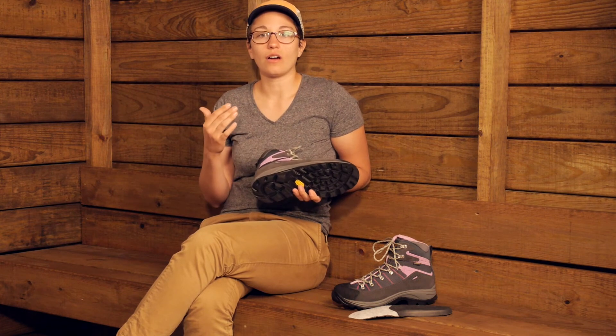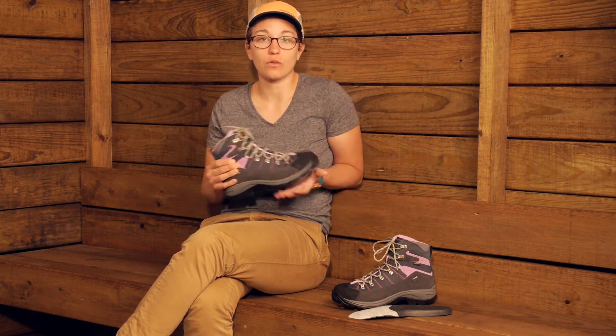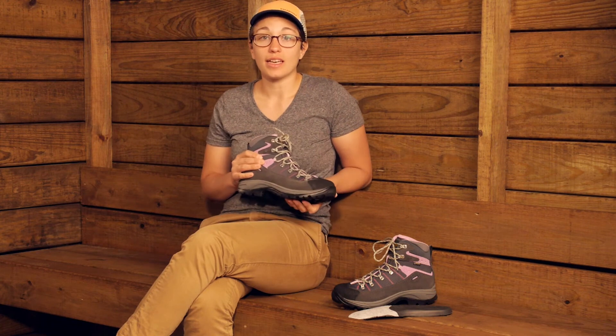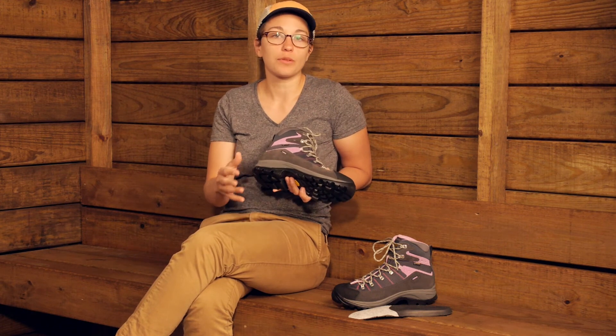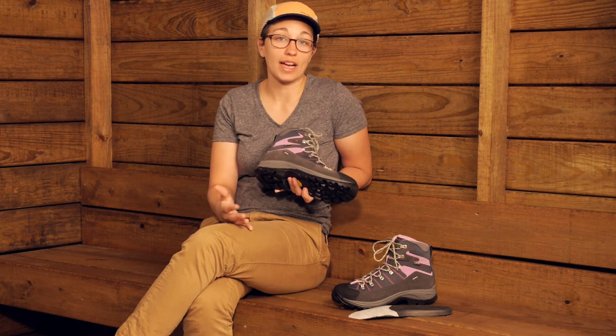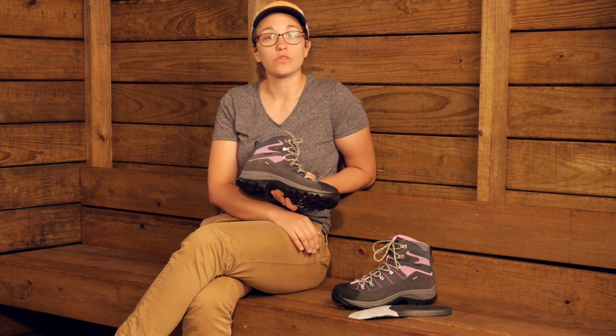Along with that, all the materials that Asolo uses for their boots are 99 percent sourced in Europe. This is a family-owned Italian company and they make all of their shoes in Europe — 100 percent made in European factories, in Asolo factories. The materials are definitely sourced from a reliable source.